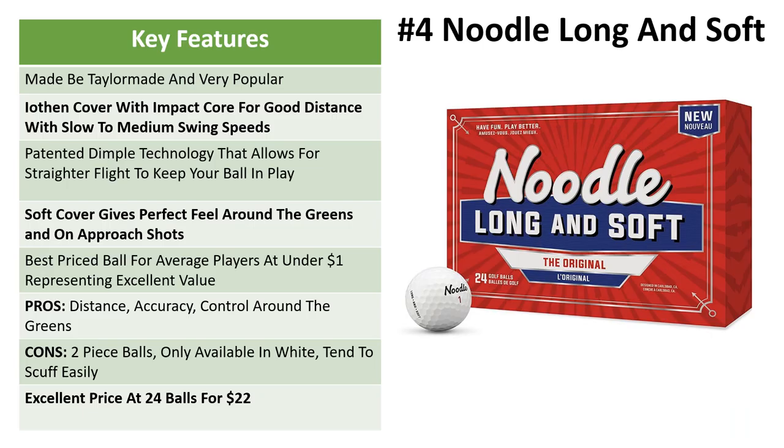Number four is the TaylorMade Noodle Long and Soft. These are one of the most famous soft golf balls around — they've got incredible ratings on Amazon with hundreds of five-star reviews. They've got an iO10 cover with an impact core for good distance for slower and medium swing speeds. The patented dimple technology allows for a straighter flight, so if you have a hook or a slice these are going to be perfect for you to hit straight down the fairway. The soft cover gives great feel around the greens on your approach and chipping shots.